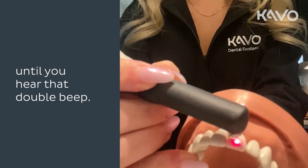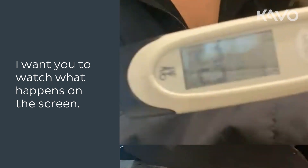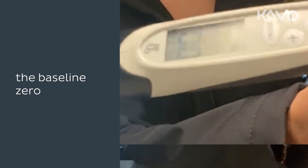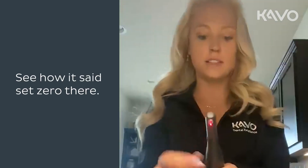Squeeze and hold the Diagnodent until you hear the double beep. As you do the baseline zero, watch what happens on the screen — it will let you know that it has set the baseline zero. See how it said 'set zero' there?